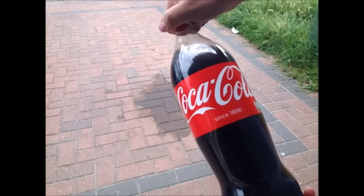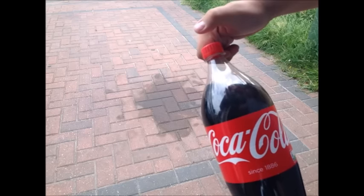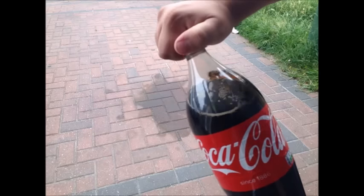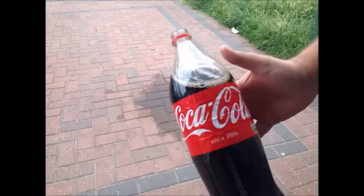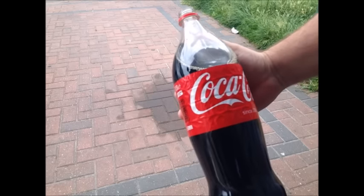Today we're using Coca-Cola to remove oil from the driveway. Supposedly in America they use it to remove blood from roads.